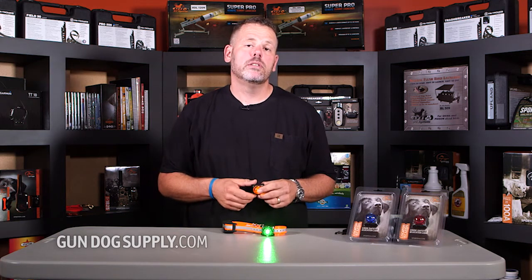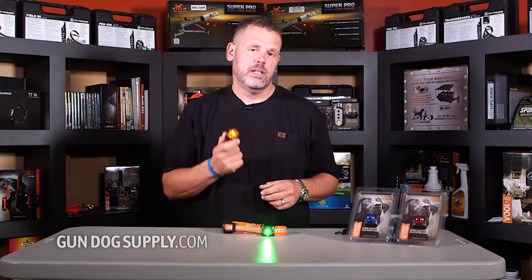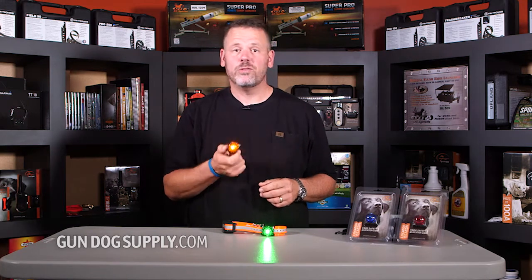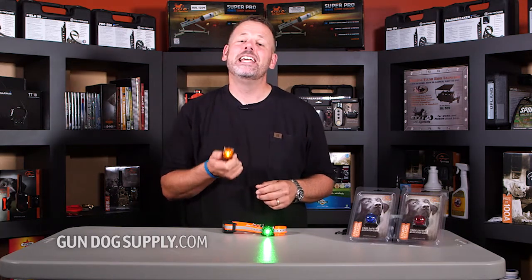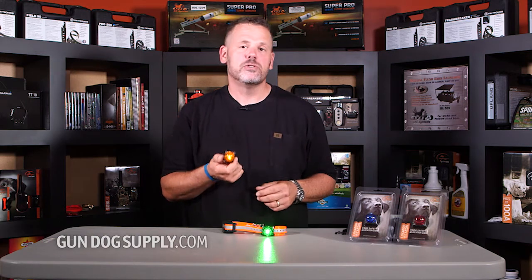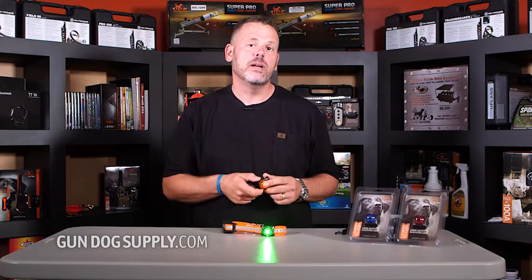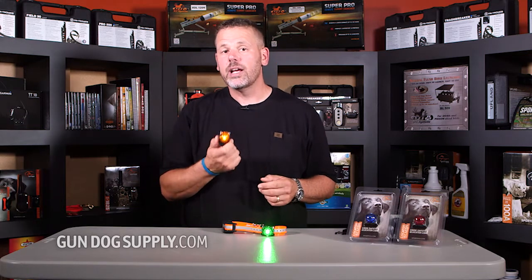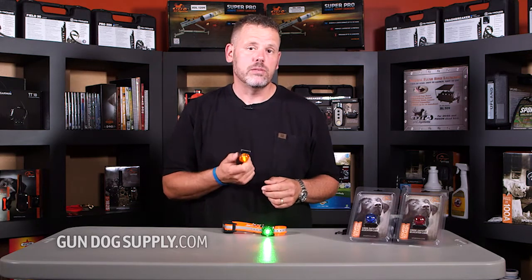Today we're looking at the SportDog Locator Beacon Lights. These are designed to give your dog some light while he's out running. It's not for him to see — it's for vehicles to be able to see him if he's out or running across a road. It's also designed to help you keep up with them so that you can see them when they're running.